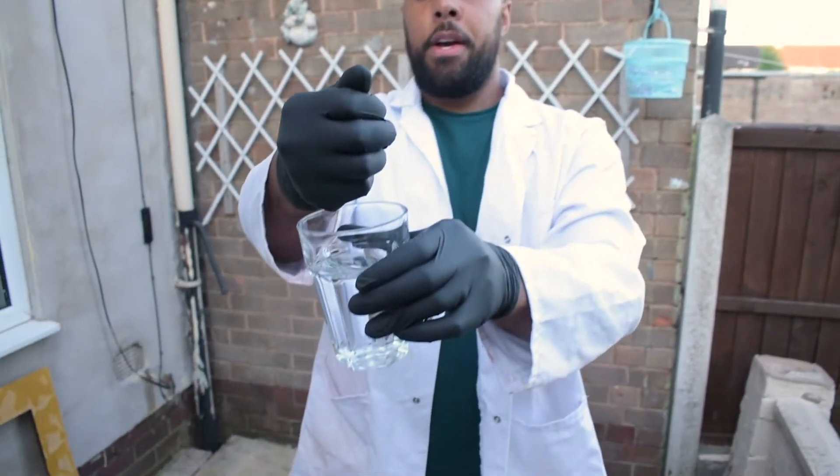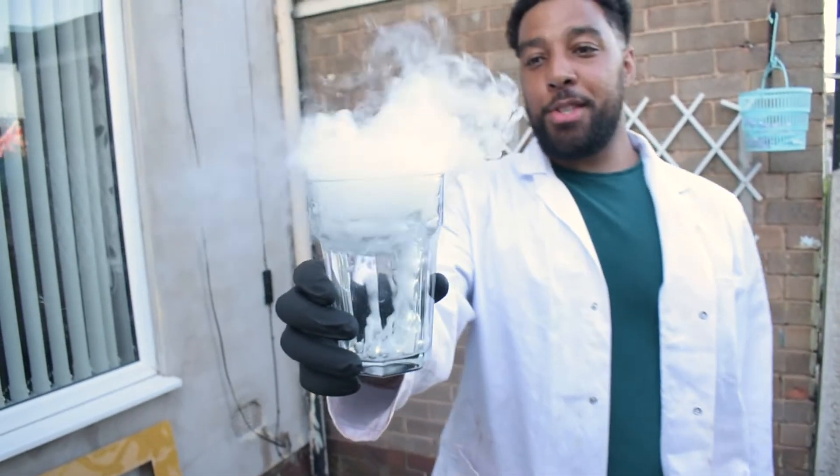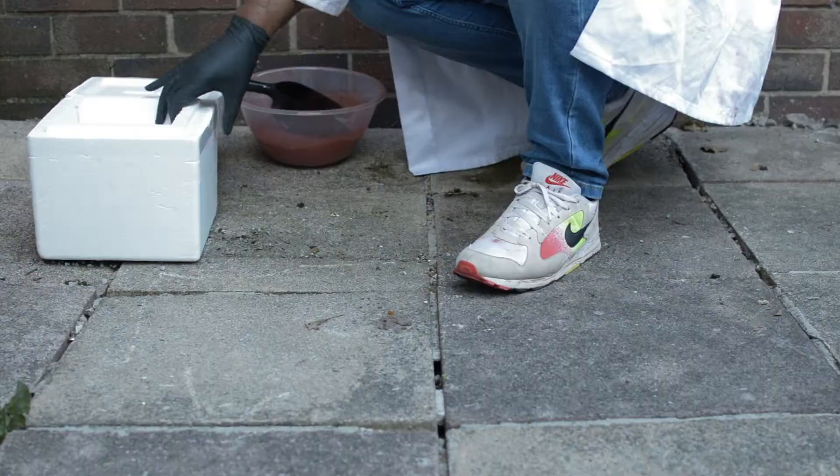Just remember, dry ice doesn't melt - it sublimates, meaning it turns directly into a gas. So when you add it to warm water you get this really cool smoky effect. I've got about two and a half kilograms of dry ice here, that's about five pounds if you're from America.